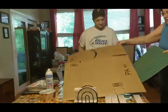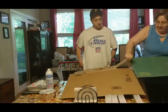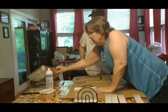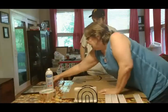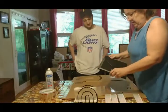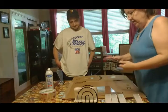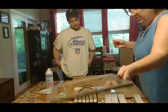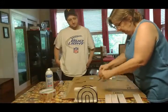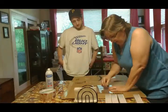We flattened our box so it's easier to cut and we're gonna slide our cutting mat under there. I took one sheet of glass out already, then I took the other sheet out — I just want the glass. I found the middle of the long side of the box and traced it with a pencil, which I've already done.